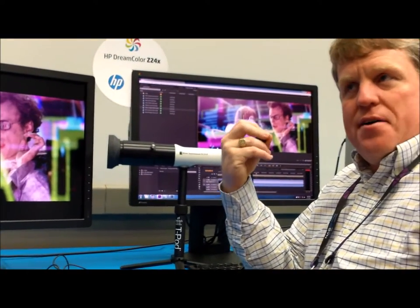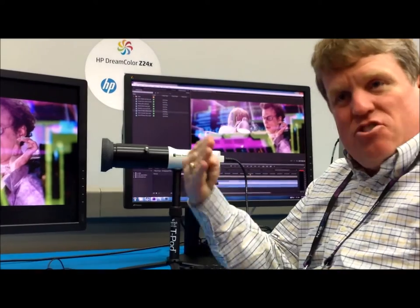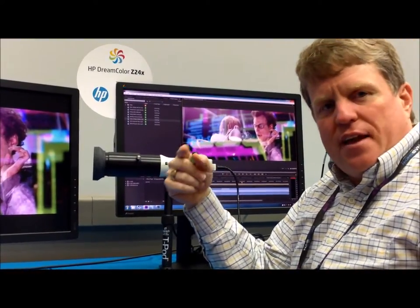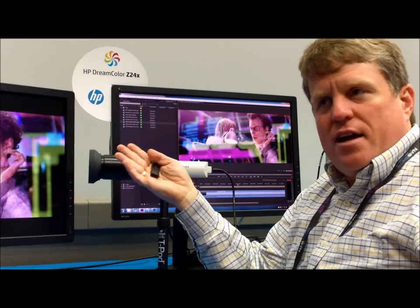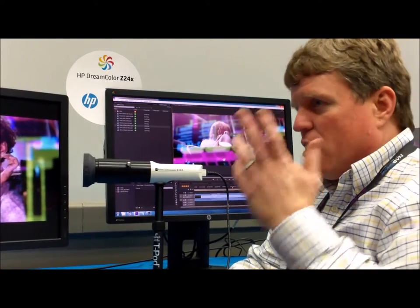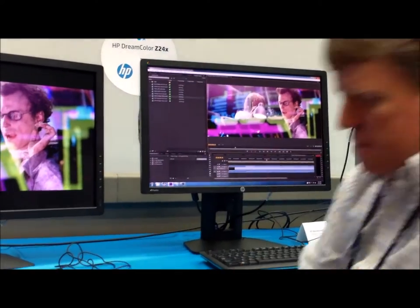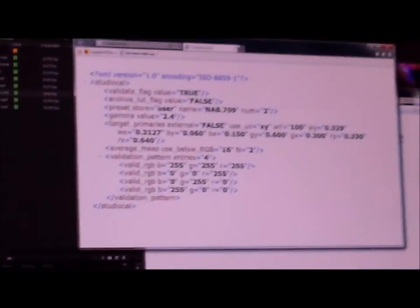We've gone one step further because our studio customers told us: it's great that calibration is inside the display, but we need it to be easily repeatable and deployable. A lot of them have very specific calibration types — maybe 709 gamma, but with a specific gamma value they like to use. Some use DCI at 2.6, some at 2.2, some use 709 at 1.6, with specific luminance targets — 100, 80, or 75. So we've given them the ability via a USB stick to write an XML file called StudioCal.